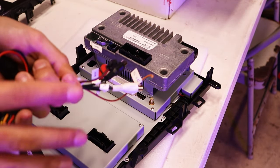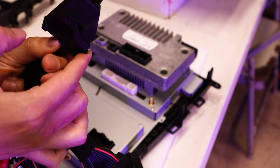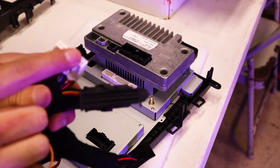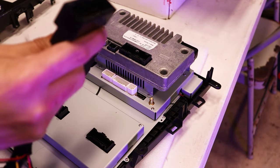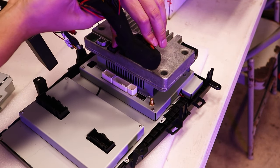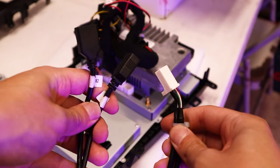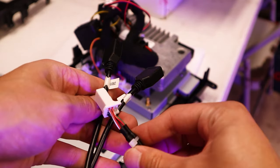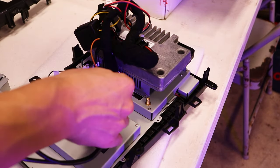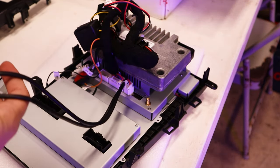Now these wires are just for some extra hookups if you want to do them, so we don't need to worry about them right now. This one right here with the little hook section is connecting to right here. This white one is connecting to right here. And this one is connecting to the car. This other supplied wire says it's for USB connections — you can see it has this little plug right here, that just goes right there. I believe this will also be functional for CarPlay.